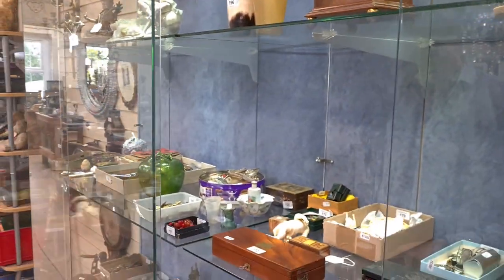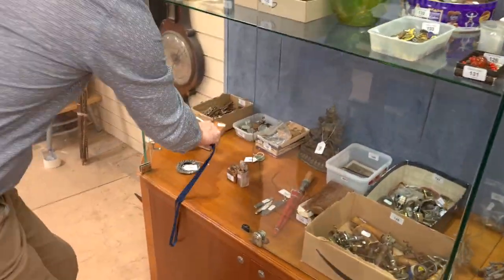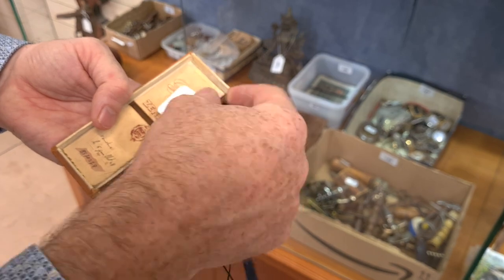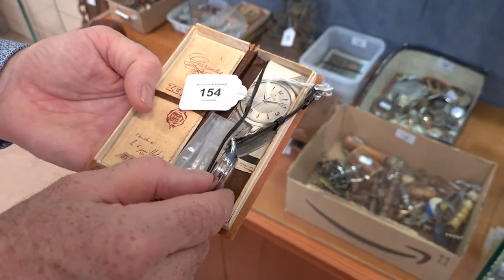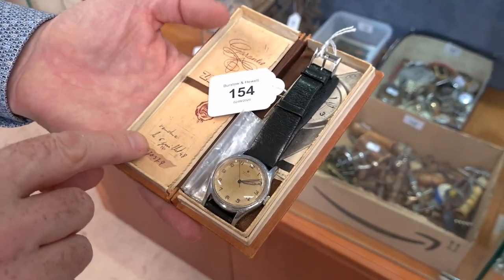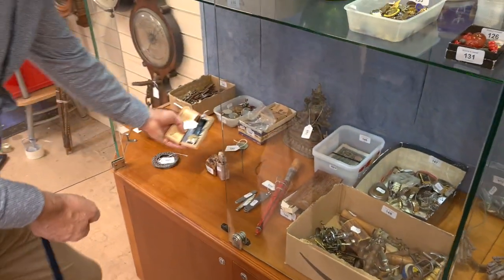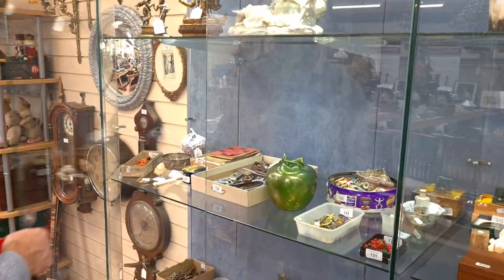There's a nice watch here, worth a look. This is a Zenith pilot watch in a chrome-plate case with a nice original box and papers. What's the estimate — 100 to 150? Yeah, okay.